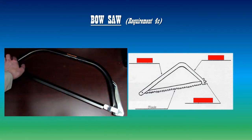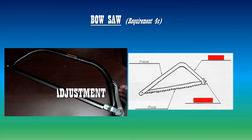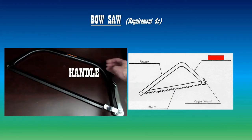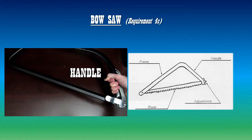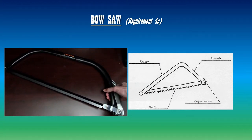This whole part is called the frame. Here's the adjustment — you could pull it back and adjust or replace the blade that way. This part of the frame is the handle, and you just hold it like this. Only four parts to a bow saw.